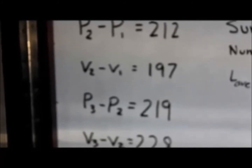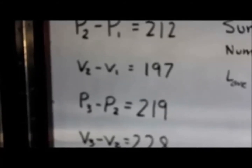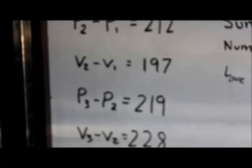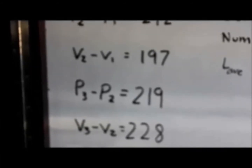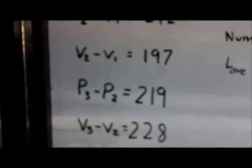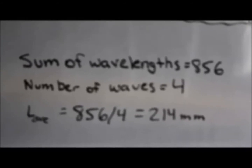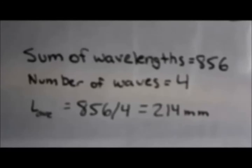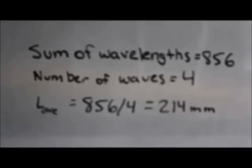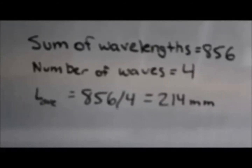To do this, we first make sure that we're measuring the correct distance from each peak and each valley. We subtract P1 distance from P2, which is 212 millimeters in this case. Then we subtract V1 from V2, which is 197 millimeters; P2 from P3, which is 219 millimeters; and V2 from V3, which is 228 millimeters. That gives us a total sum of wavelengths of 856 millimeters across four waves, so the average wavelength is 856 divided by 4, which equals 214 millimeters. We then divide 214 by 2, which is 107 millimeters, giving us the distance that each contact point should be from the center of the dial gauge.